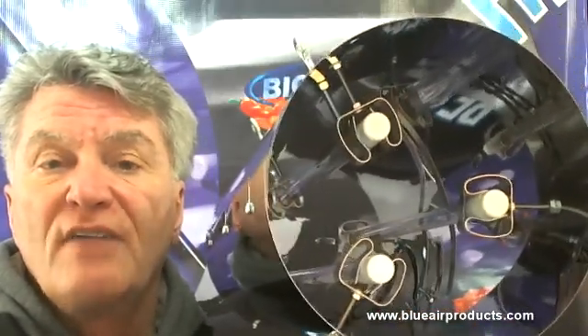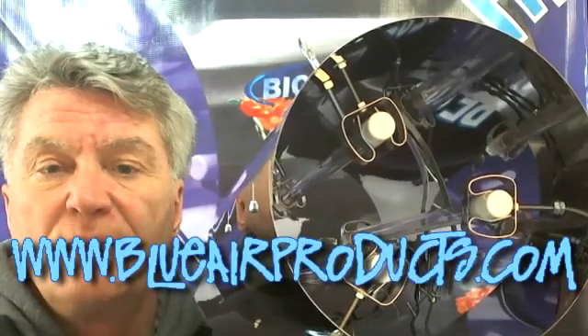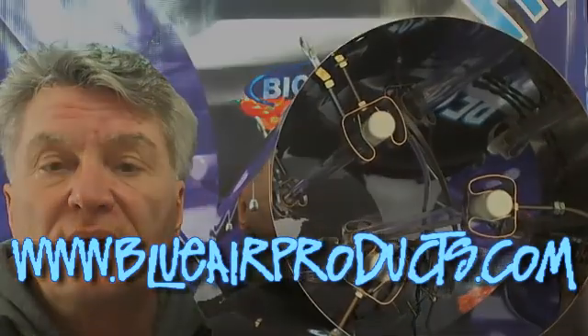Hope that was helpful. Appreciate your time. If you have any more questions, go to our website, www.blueairproducts.com. Bye.